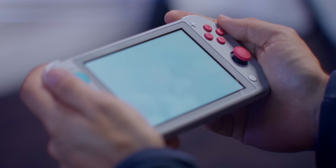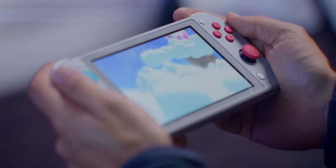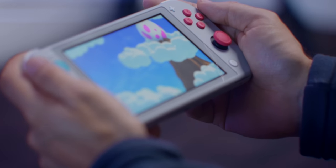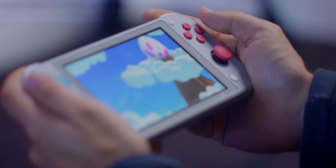This change also comes with a change in weight. The Switch Lite is considerably lighter than the regular Switch, which I actually think also contributes to it being a lot more comfortable in handheld mode. It just doesn't weigh down your hands quite as much, which doesn't seem like a lot for a short instance of gameplay, but if you're playing it all the time on the go, it's really nice to have that reduced weight.